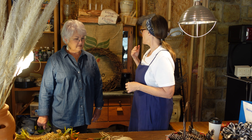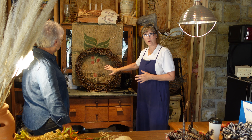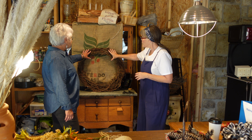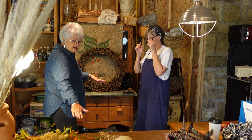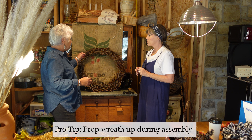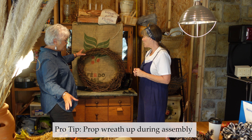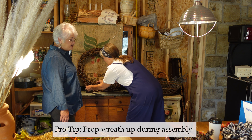And the wreath — Kay very wisely recommended we stand it up. Why do we need to stand it up? The reason to stand it up, or put it on an easel rather than working on a flat surface, is that you can get a better three-dimensional finished product. That's that simple.